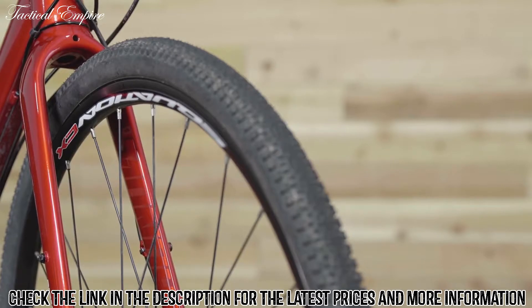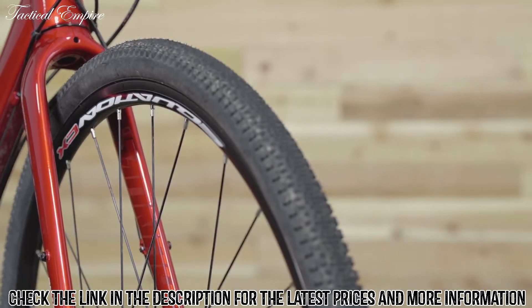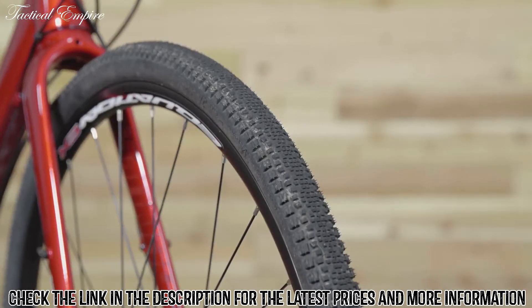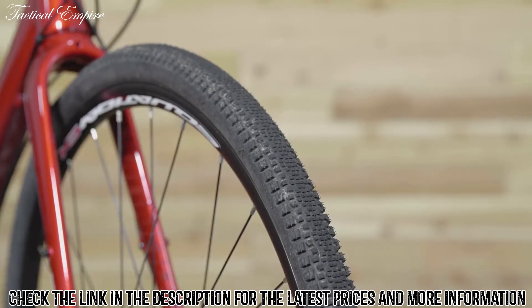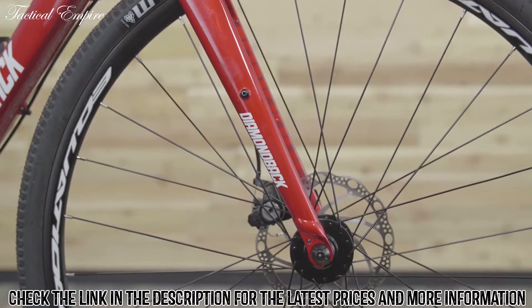You won't find any skinny flat-prone tires here. The 700 by 37 seat tires roll fast through city streets and have aggressive cornering knobs so you can lay it over on dirt trails. Tough double wall rims keep you rolling for many miles and reduce the likelihood of flats on rough, potholed roads.